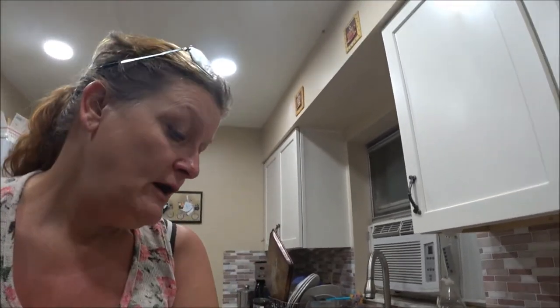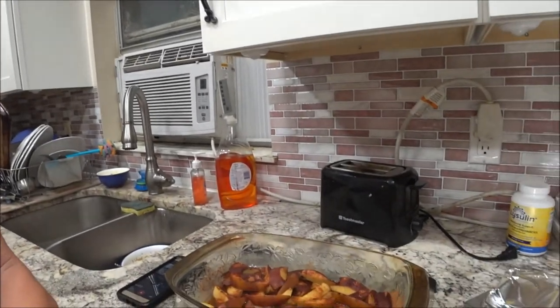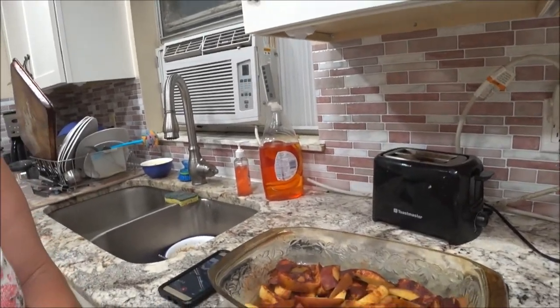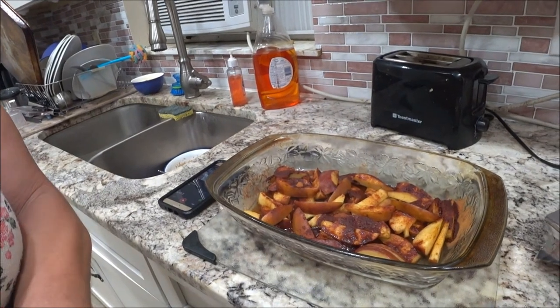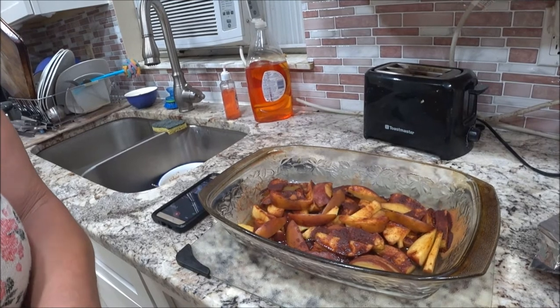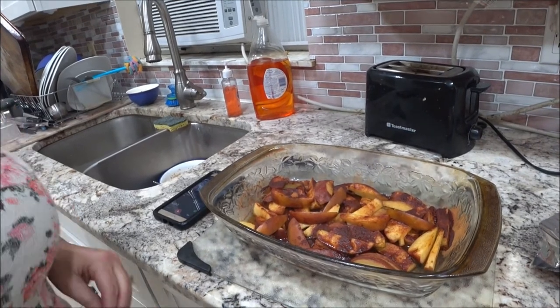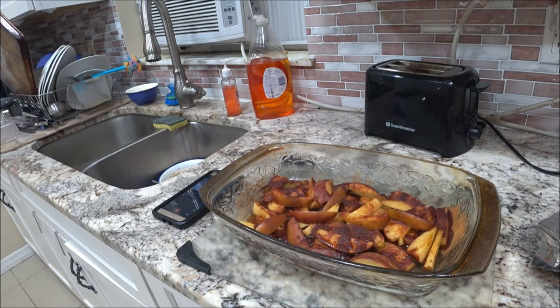I'm going to show you how it looks. It's just hot, hot, hot. There you go, you see it? That's better. That's your end result there. It's got lots of juices in there and all that. I'm going to get a bowl and put some in a bowl so we can taste it.